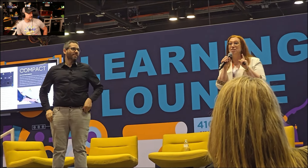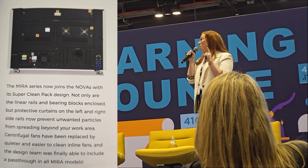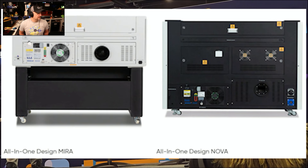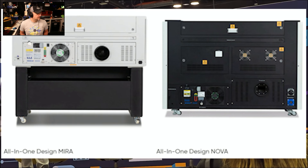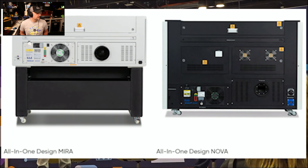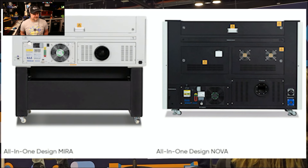The same single-door access is true for the Novas, and it allows a much stronger frame. We're always really excited about our super clean pack design and compact design. This means all of our important parts are inside of the laser, saving you space — and we know that space is money in your shops. The industrial chiller, air assist, and exhaust systems are all built into the cabinets of the lasers. The Nova series now has its own air compressor built inside the cabinet.